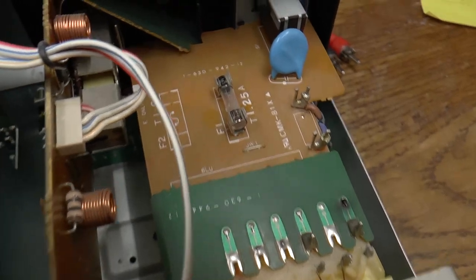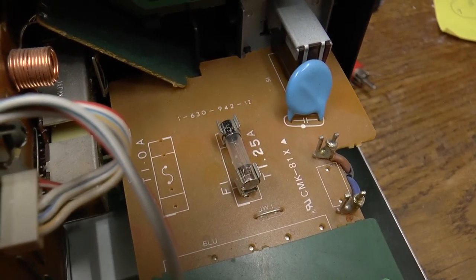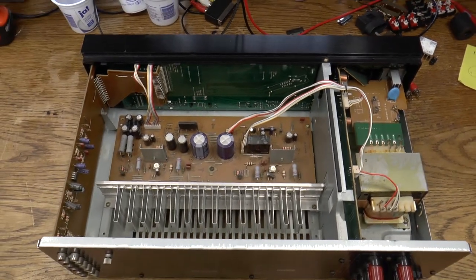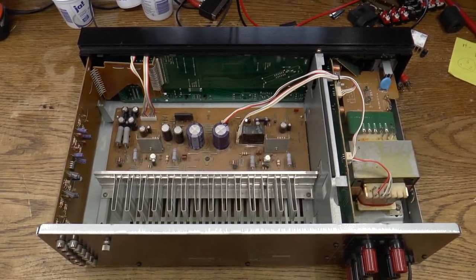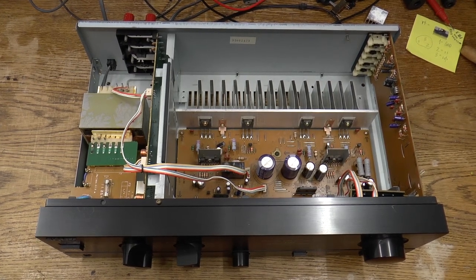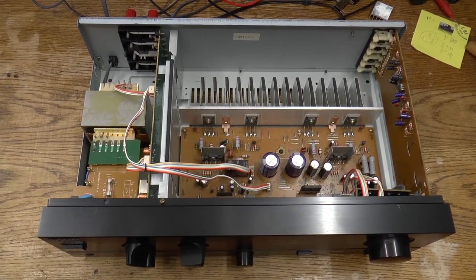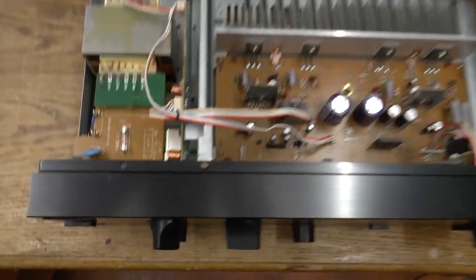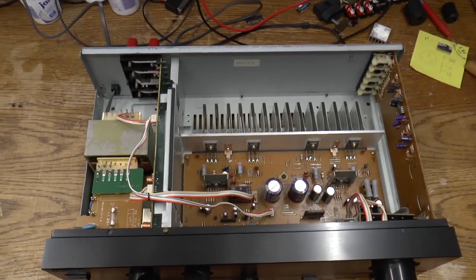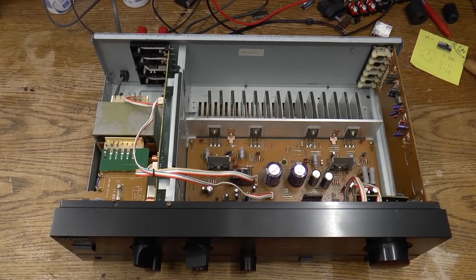The main fuse does seem to be intact. There is a lot of dust inside here, so first thing I'm going to do is blow this out. The trip to the air compressor was worthwhile — the unit does already look a lot better. I measured the main fuse and indeed it is fine, so I put that back in place.